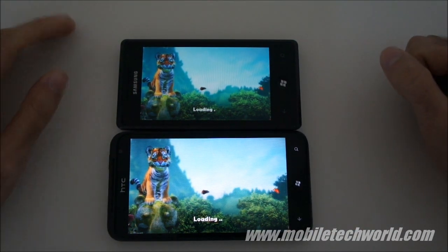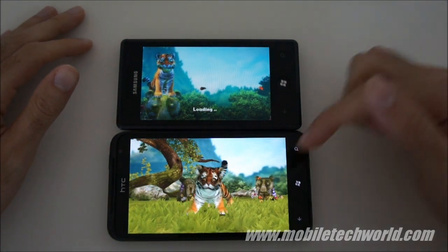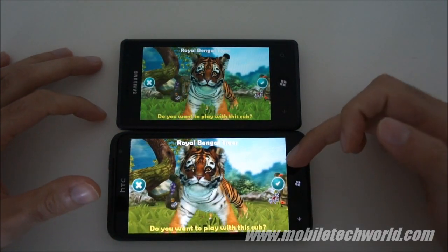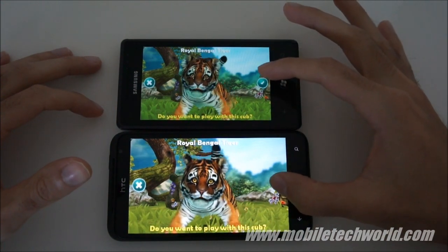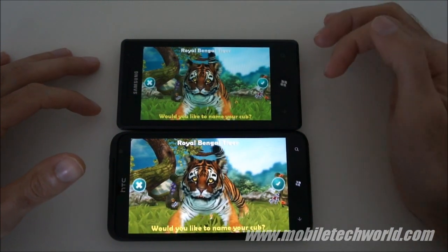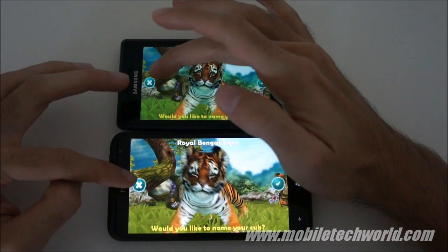Here you have it running on the Titan. The frame rate is a lot smoother on the HTC Titan, thanks to the Adreno 205 GPU. It's a little bit choppy and we are definitely below 25 frames per second on the Samsung Omnia 7.